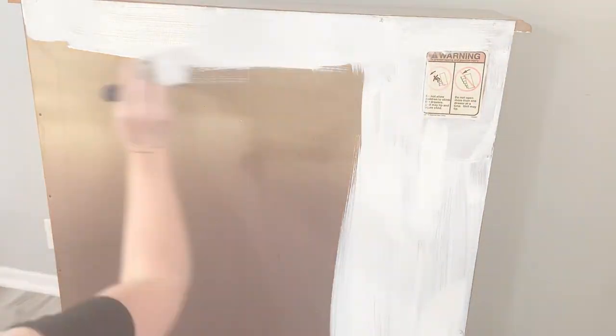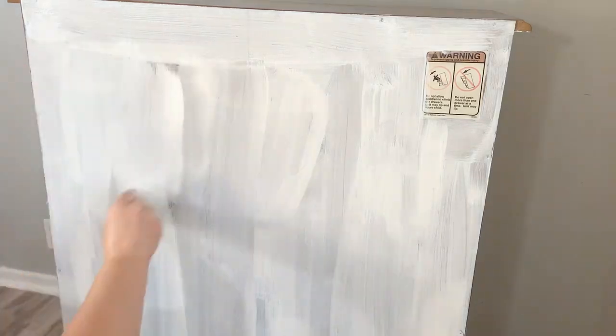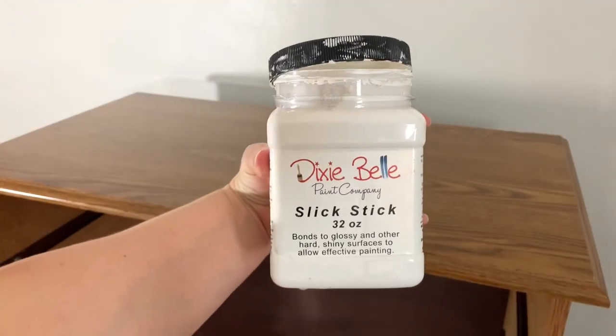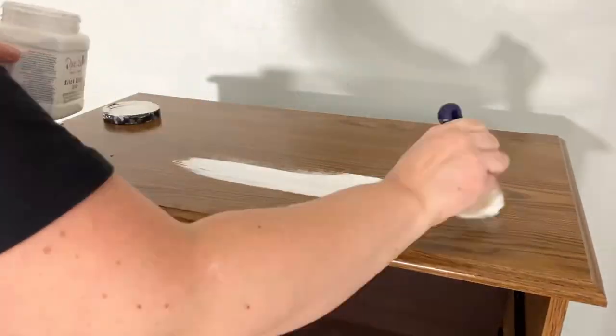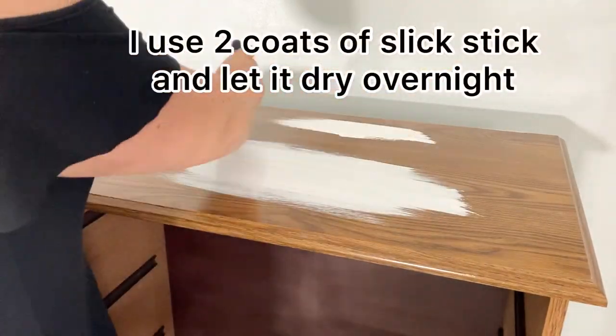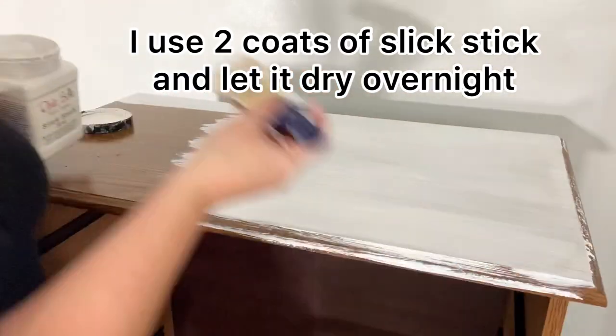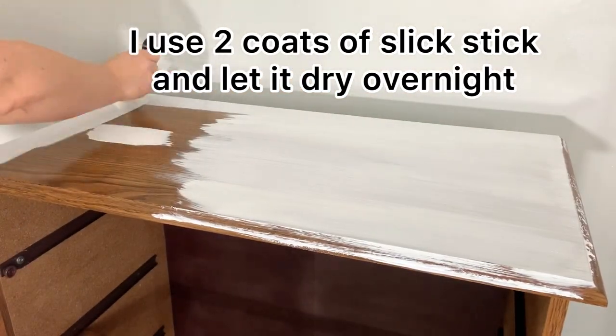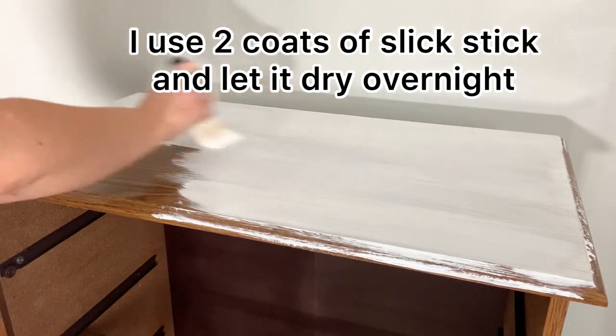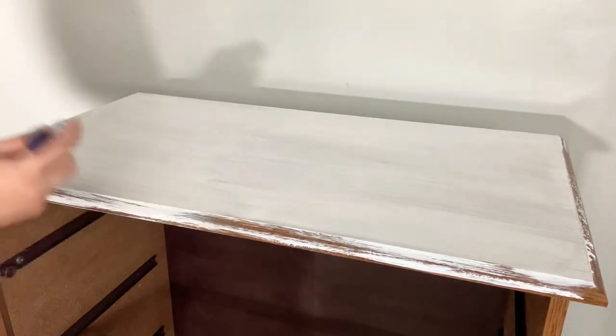I ultimately decided I wasn't going to paint over or remove the warning sticker because I was a little worried about the dresser tipping. Here I'm getting ready to paint using my Slick Stick primer — this is a bonding primer. I'm using this because it's laminate furniture; none of it is real wood. I use my bonding primer to make sure my chalk paint sticks.